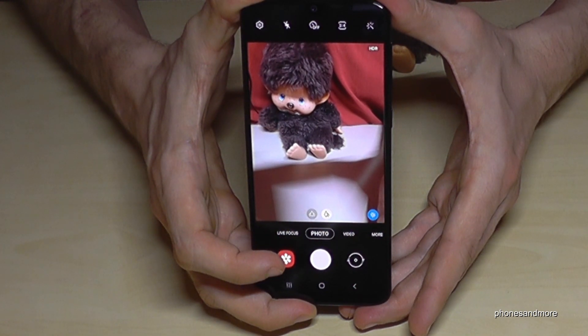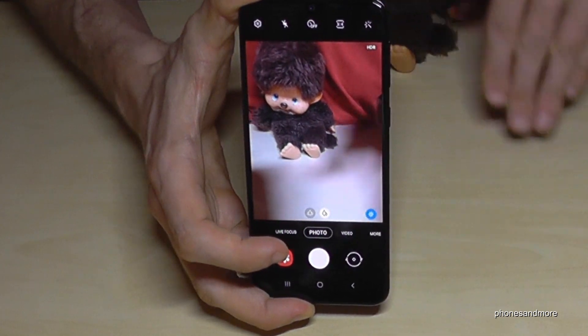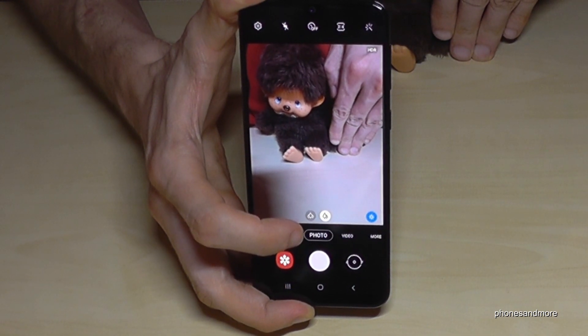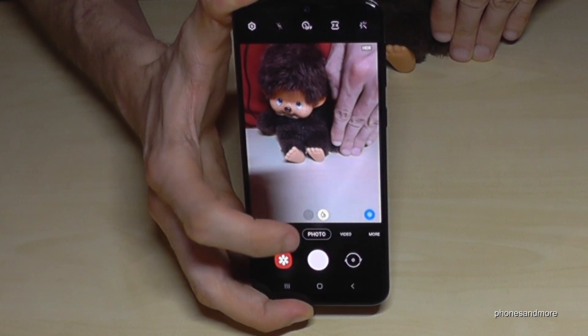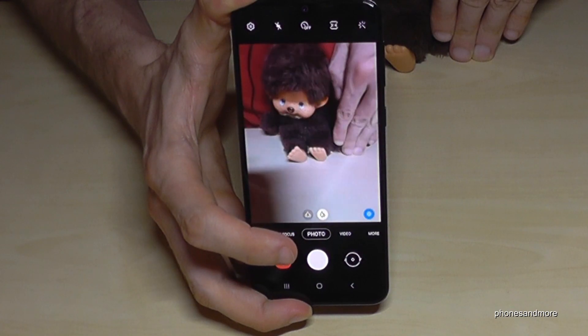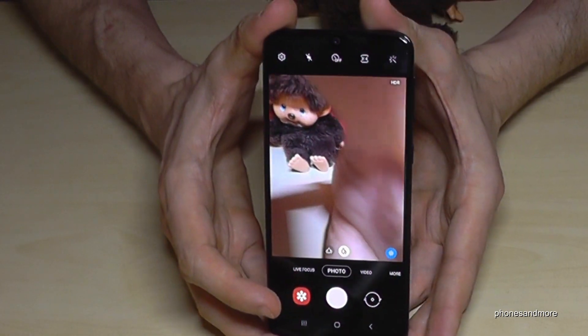Let me show you what the ultra-wide camera does. If you are very close to an object, or want to take group pictures close up, you can just tap on the ultra-wide cam option and you get much more in the frame. Keep in mind the ultra-wide cam is 5MP while the main cam is 13MP.